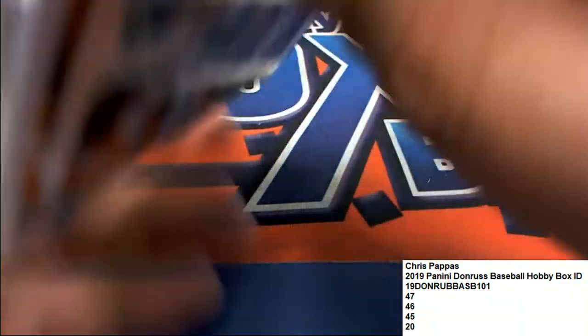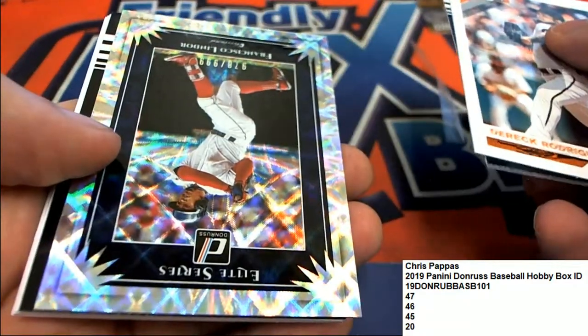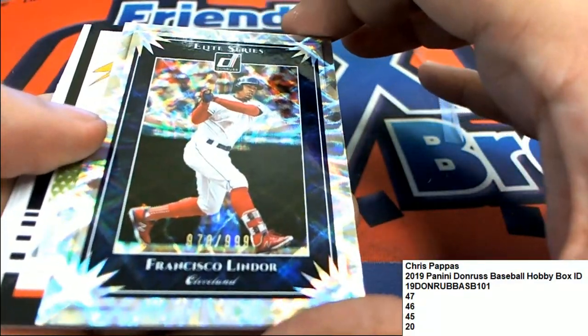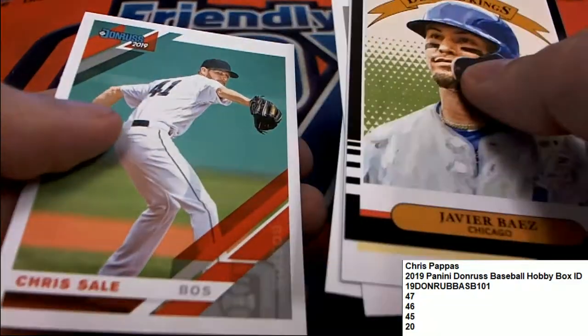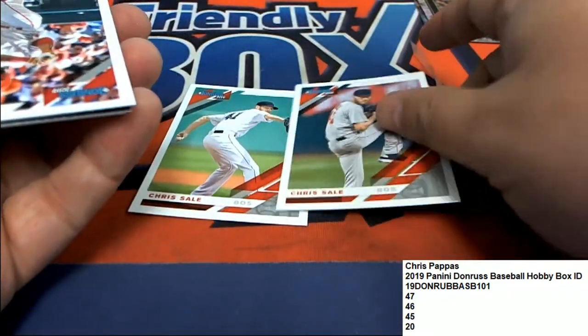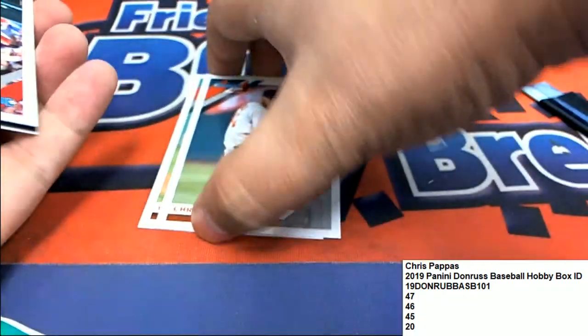Chris P, let's get a hit for Chris P in this final one. Final pack right here. Well, there's an Elite Series Francisco Lindor — really cool insert. This parallel, this really neat one right here. Javier Baez, Chris Sale. There's a Chris Sale short print in this pack — a photo variation of Chris Sale. One of these two is going to be nicer to own, so just be aware that one of those two is better.